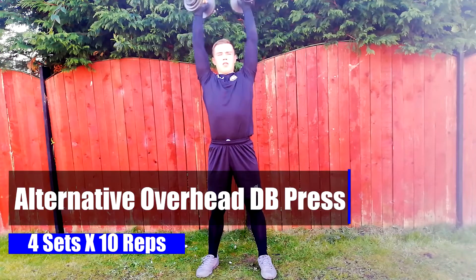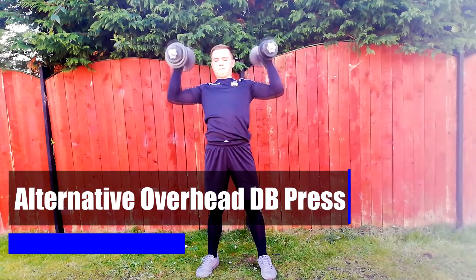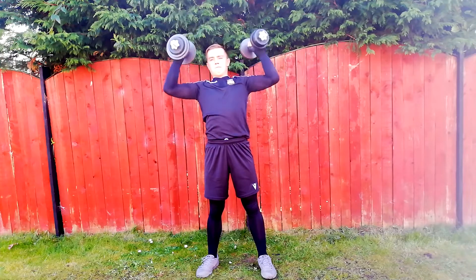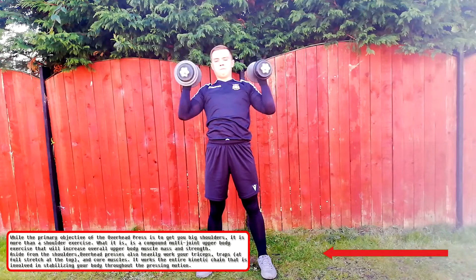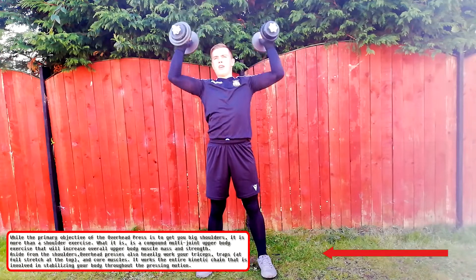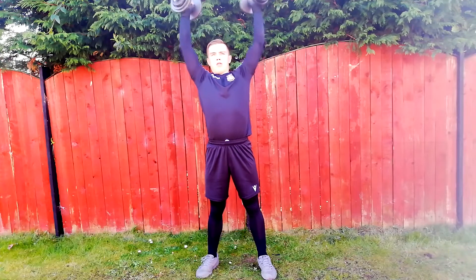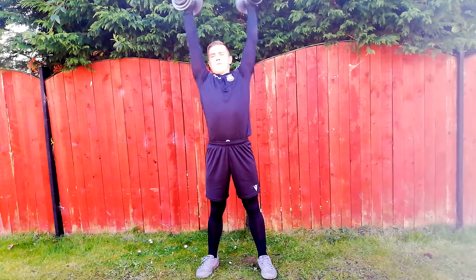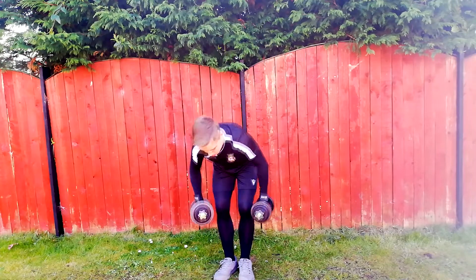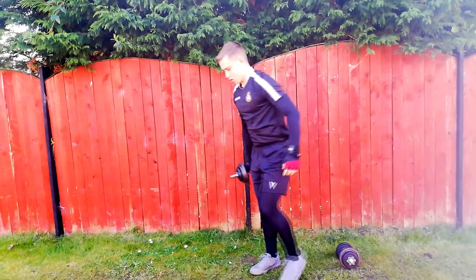The next two exercises are a superset, meaning after doing the first set of the first exercise, you move straight into the first set of the second exercise. The first exercise is the alternating overhead dumbbell press, which focuses on your upper body strength, and the second exercise of the set is the single arm dumbbell row, which also focuses on your upper body strength. These exercises will make you more confident on coming out on crosses as you are working on your pushing strength.